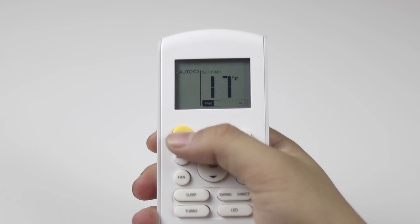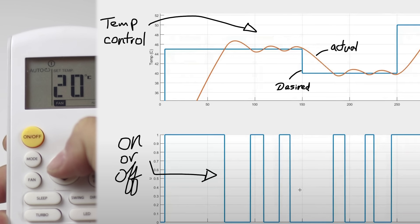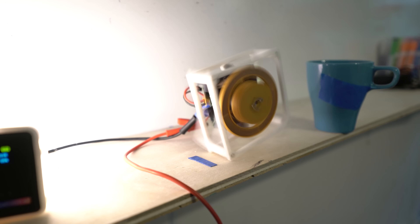Bang-bang controllers are essentially whenever you can only turn things on or off. Bang-bang controllers are all over the place. When you walk into a room and it's too dark, you turn on the lights. Maybe a better example is your air conditioner — it only turns on or off, but it can control the temperature of the room. That's usually a bang-bang controller. Sometimes that's the best you got, and sometimes that's all you need. But something was telling me it wasn't going to be good enough for this.